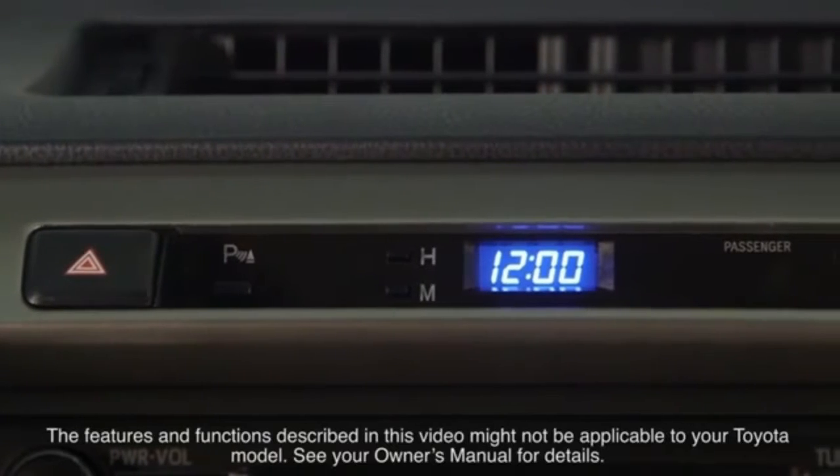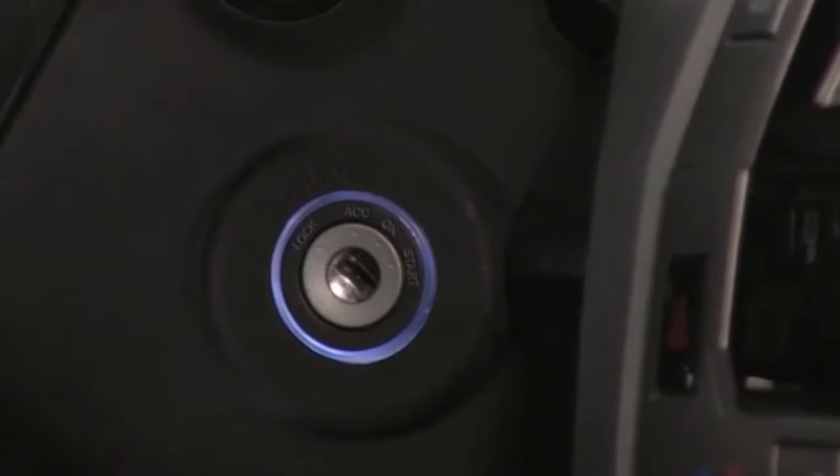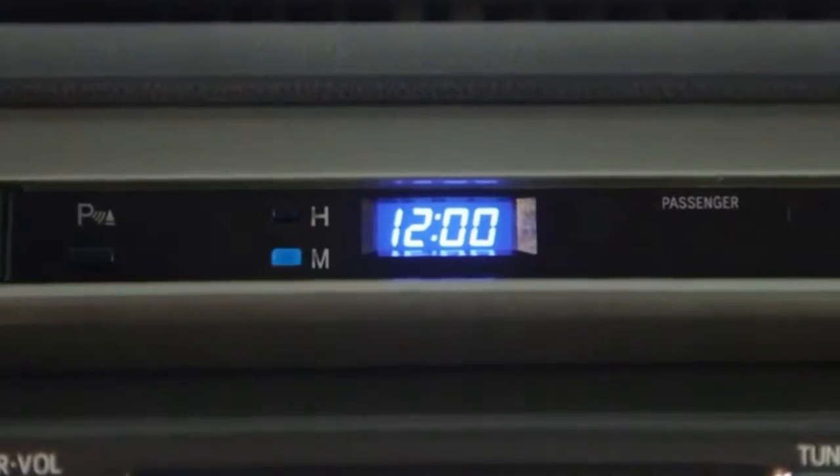The clock in a Toyota vehicle displays whenever the ignition is in the on or accessory position. There are separate adjustment buttons marked H for hours and M for minutes. Pushing the H button once advances the clock in one hour increments, and pushing and holding it advances the hours quickly.